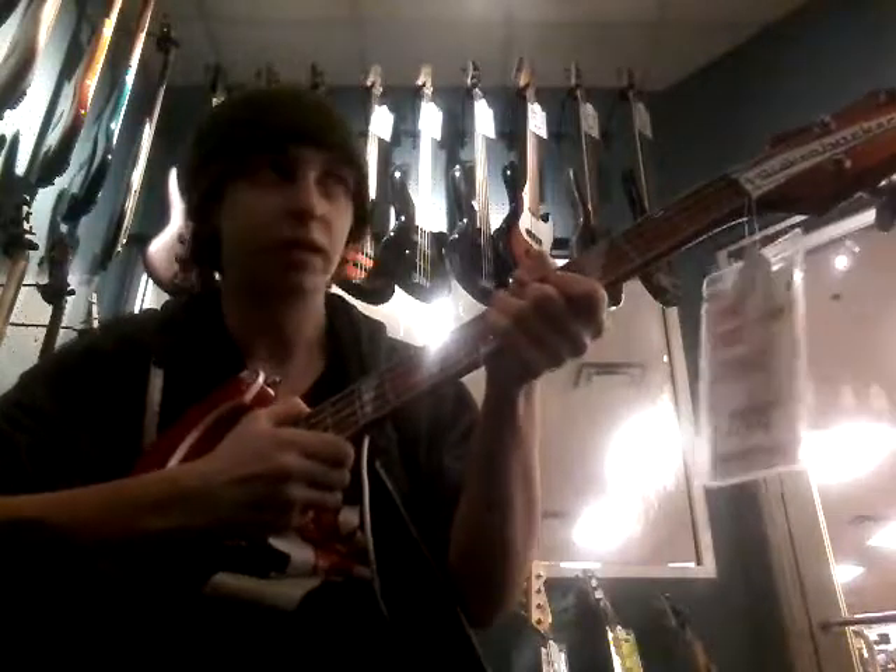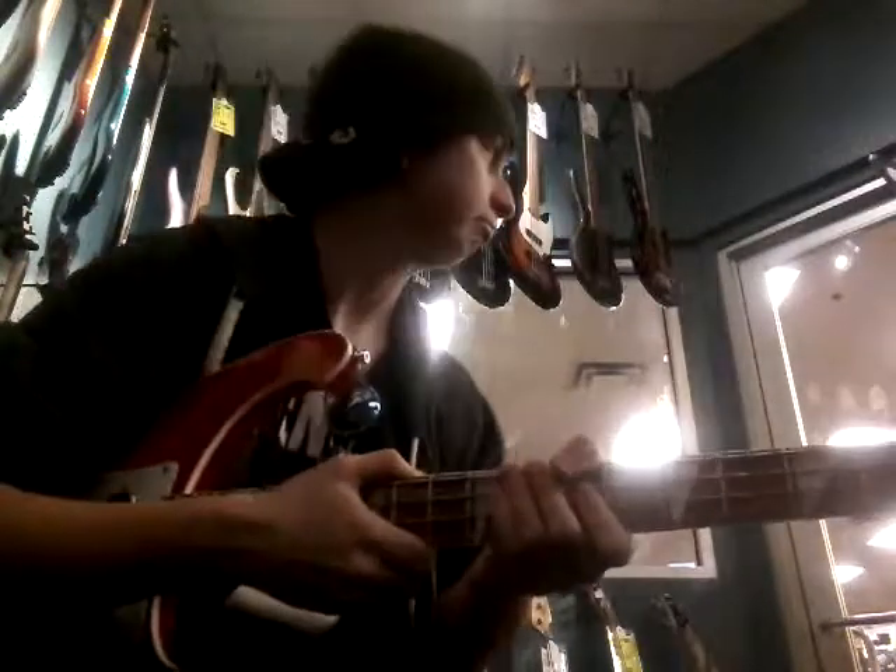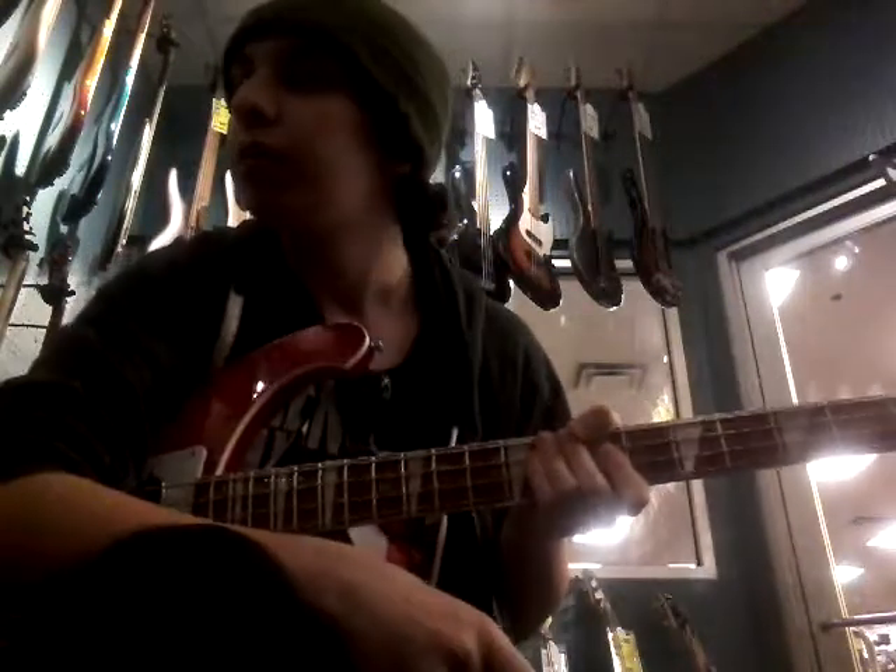Hey guys, Morgan 3000 here, and guess what I got back in my hands? That's right, the Rick. Being extremely careful not to be seen with this thing. But anyway, do some more Rick jamming.